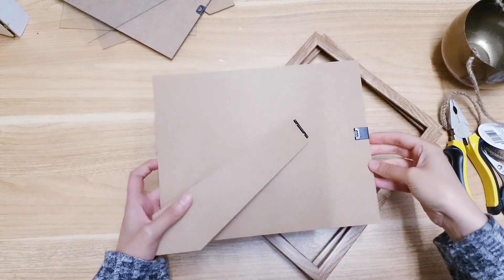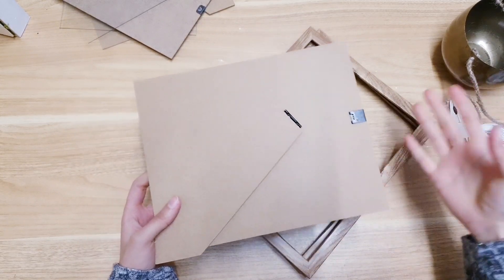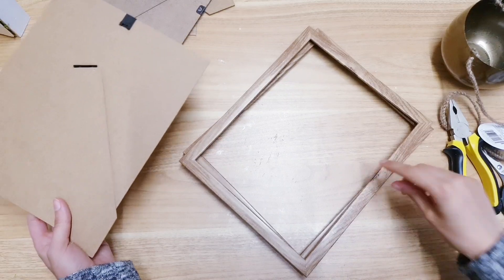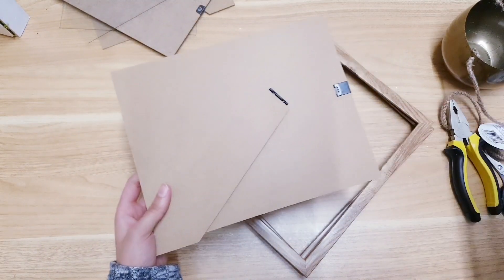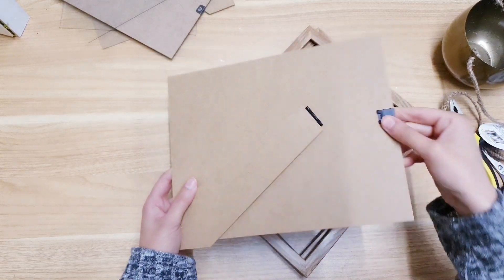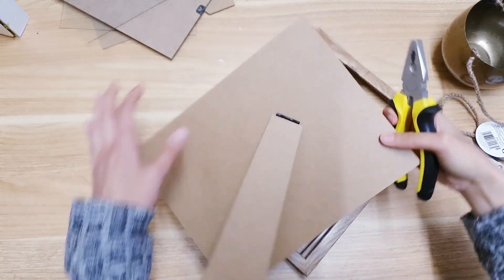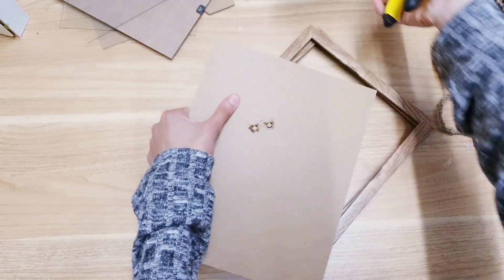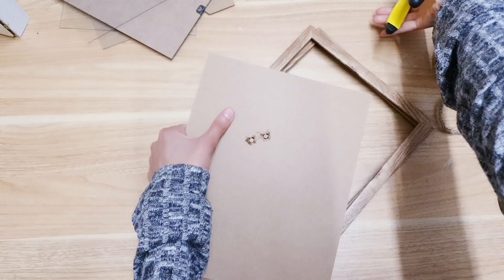I've run out of frames, so if you have a third frame that will be great — you can just use that, making sure you have the frame without the glass. I've run out so I'm going to improvise and use the backing. I'm removing everything, I've got the clip off, and now I'm going to get rid of this backing. As you can see it comes off really easily.